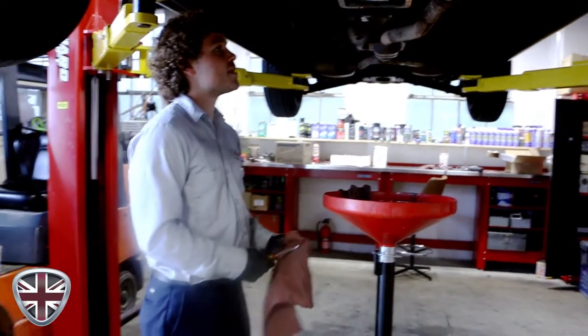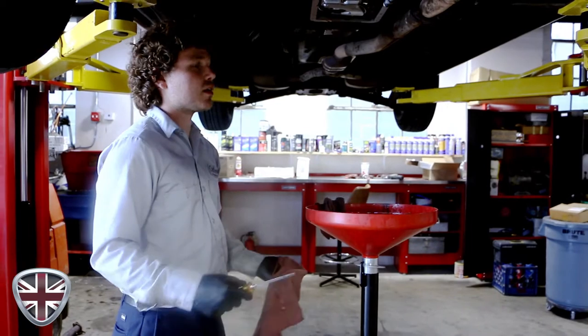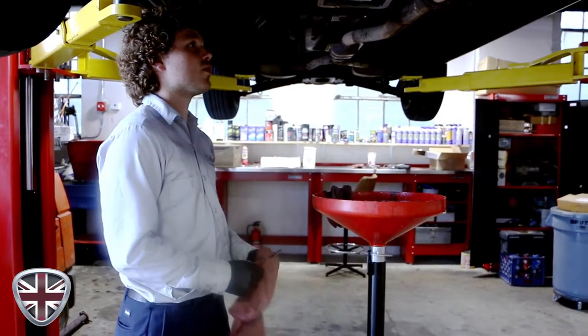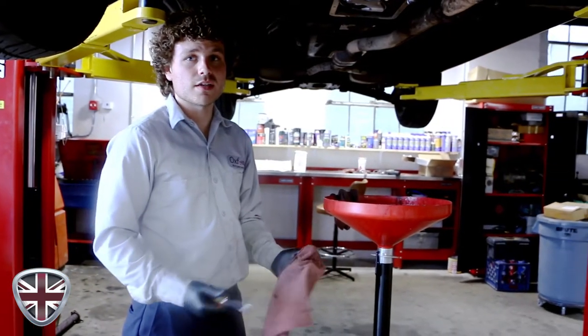So basically we drop the pan, clean it out, replace the filters, replace all the seals. What I'm going to do is top up the fluid while the engine's running, get it running up to temperature, and then test drive the car again to see what happens.